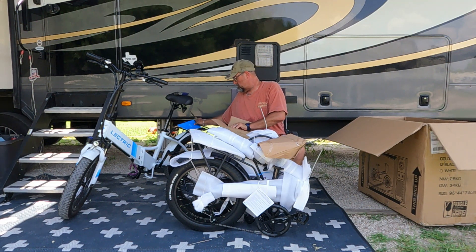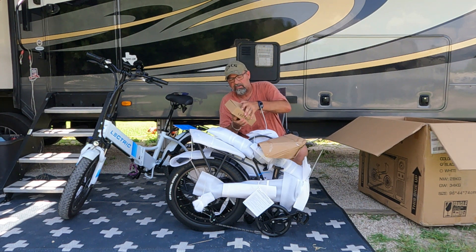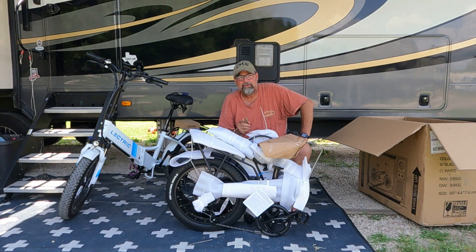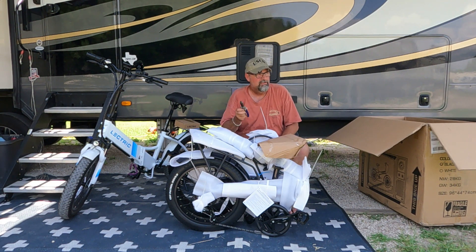Two things come in the box: this box and the bike. In this box we have the owner's manual and another box — and in that box we have the battery charger. One thing about the battery that comes with the bikes is that they're not fully charged. Before you start riding, after you get your bike set up, you want to fully charge your battery.